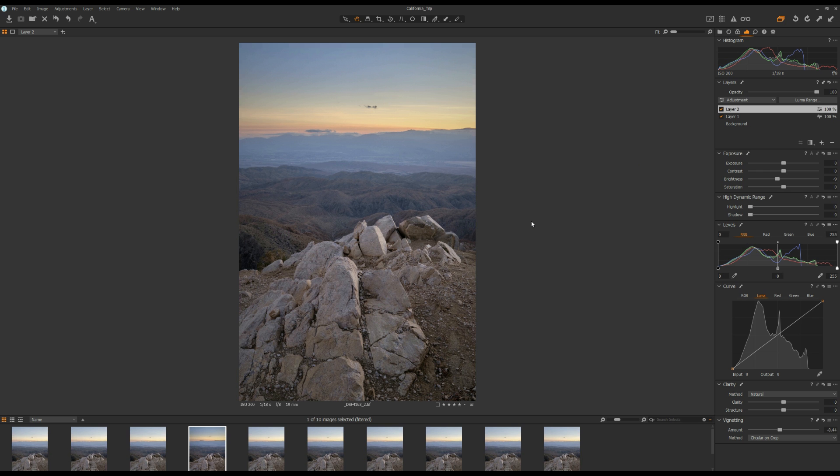Now you guys know how to do focus stacking in Photoshop. That's it from me today. I hope you enjoyed this video. If you like this video, please click on the thumbs up button below and feel free to share with your friends.